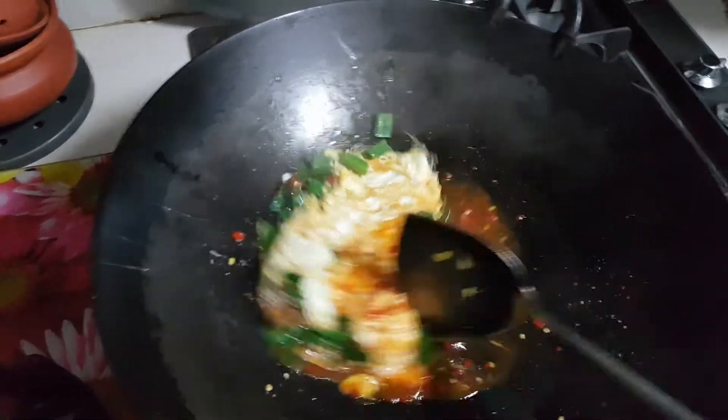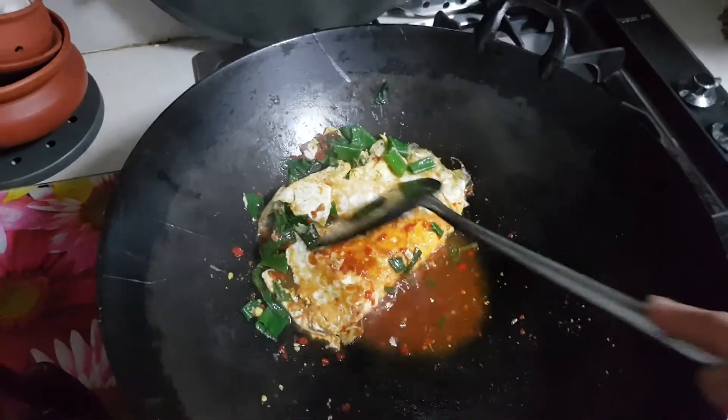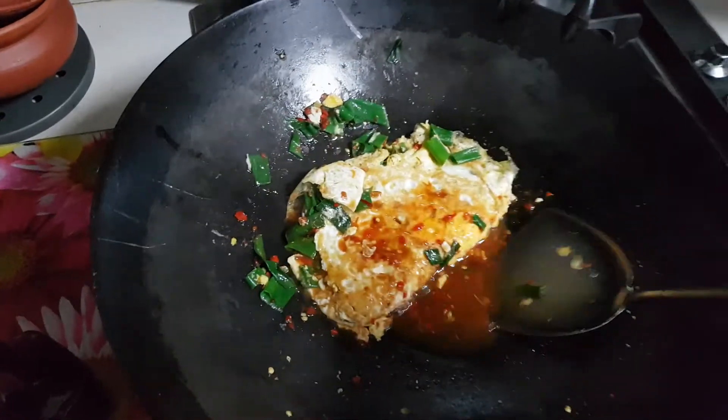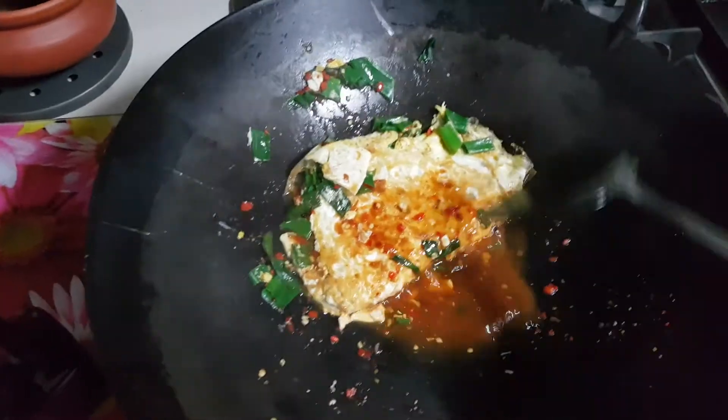And then I thought of an idea to make it more tasty. I added some water and some pickled chili.